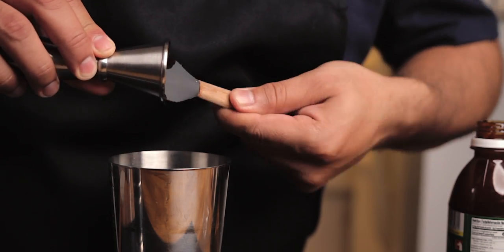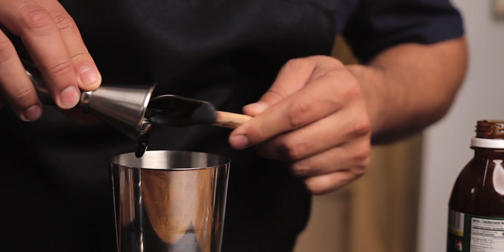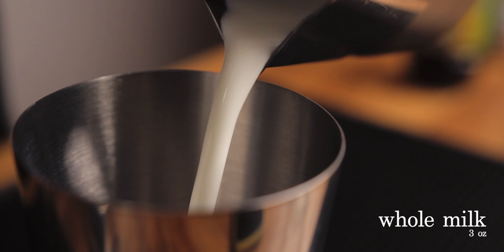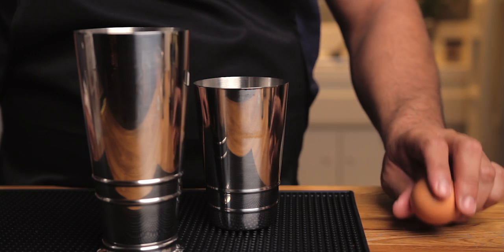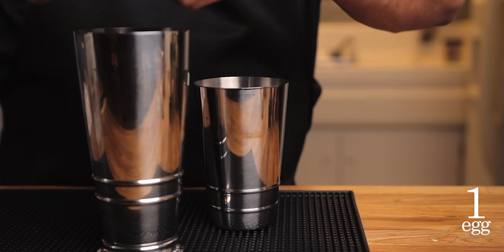I use a tiny spatula to get everything out. This is Peruvian gold. I like using whole milk, but if you want to make this drink extra creamy, use evaporated milk. It wouldn't be eggnog without the egg — the whites add frothiness and the yolks add creaminess.